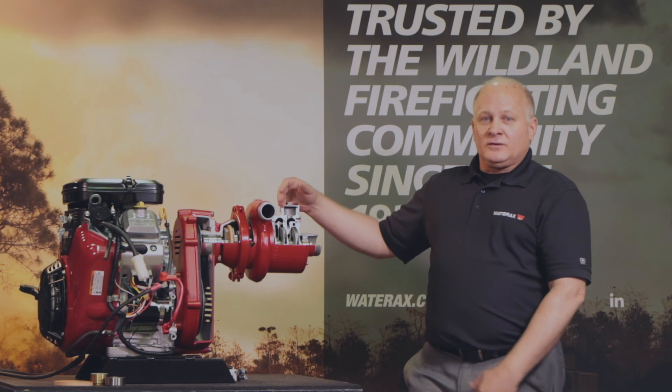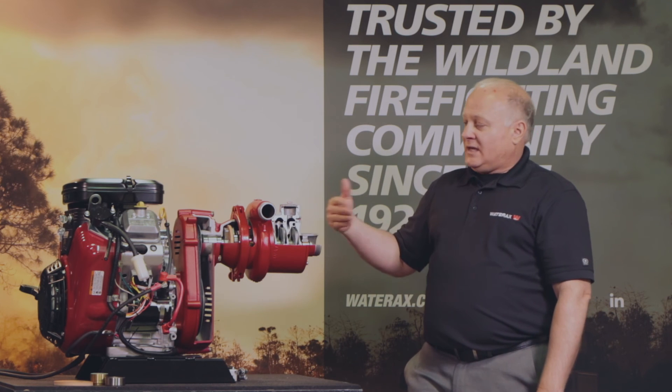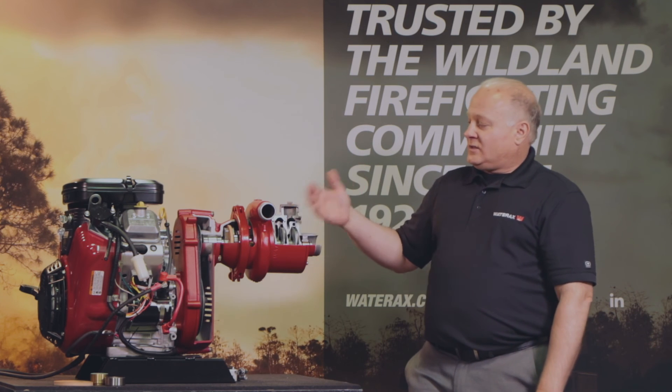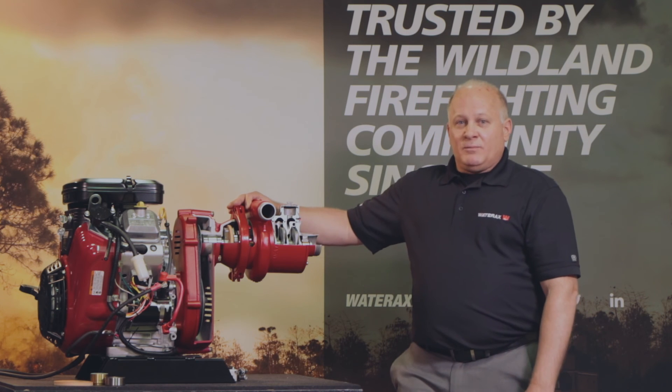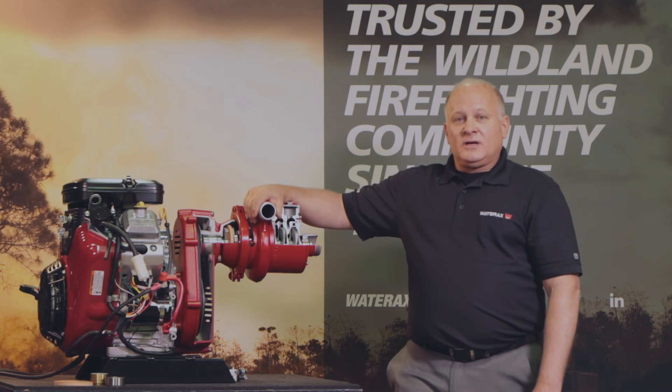The parts are located in fire caches throughout the U.S., so part availability is there — it's easy and it's quick. We offer you the best and most reliable product that anyone can have in a pump. Thank you for your time, and I look forward to serving you. Please look us up at www.waterax.com. Thank you.